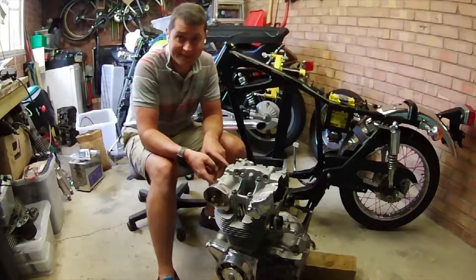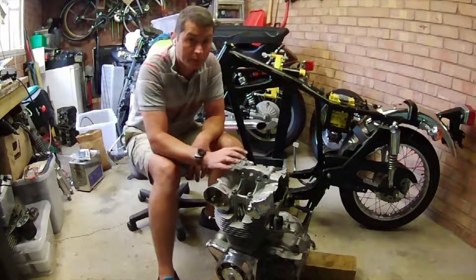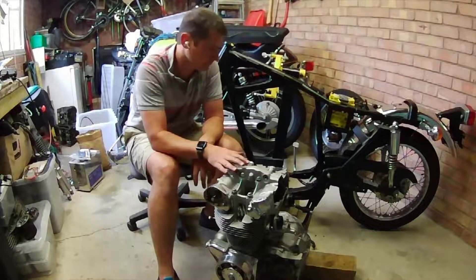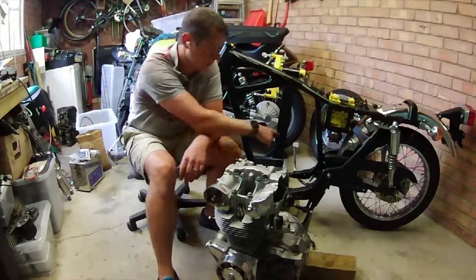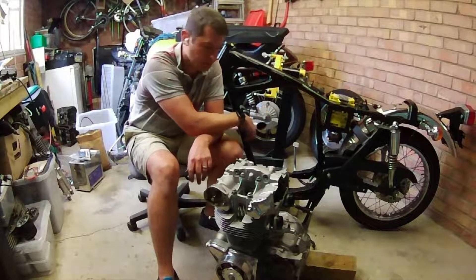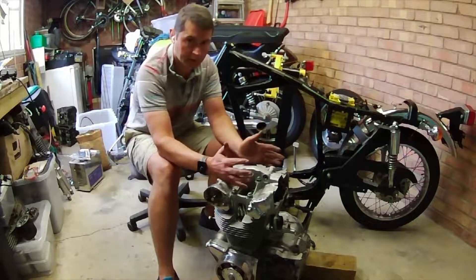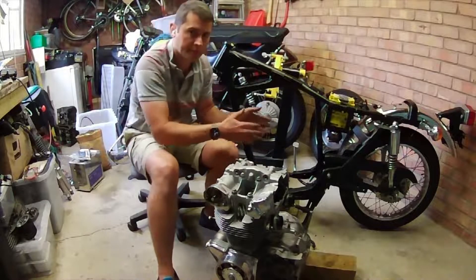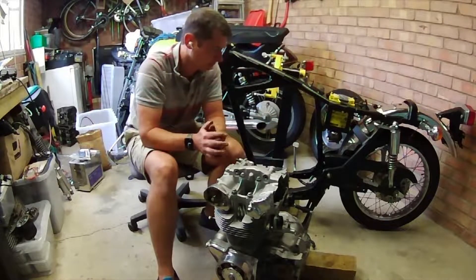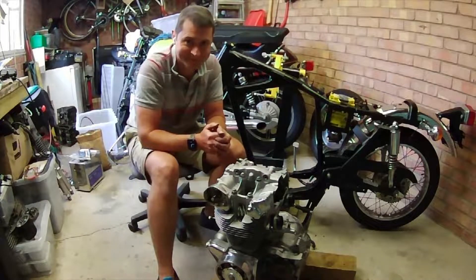This can be a bit of a rattle, but the general idea is that we insert the engine from the left-hand side of the bike. You can see it's connected on the right-hand side, so obviously the engine's not going that way. The way it comes out is front of the engine first, then the rear. So I'm going to put it in in reverse - back of the engine in first, rotate the front in, then drop it down onto its mounts. Let's get stuck in.